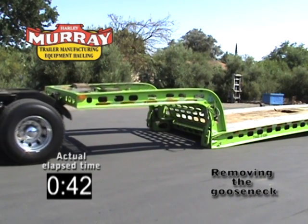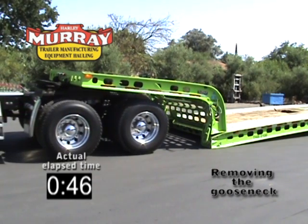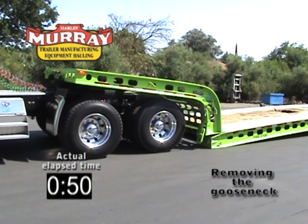Back under the trailer gooseneck. Your fifth wheel will lock automatically. Pull away. You're ready to load.